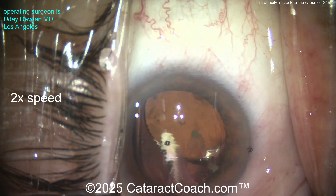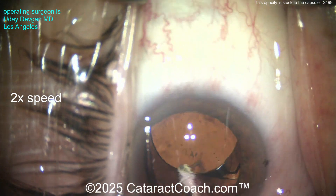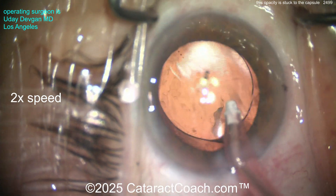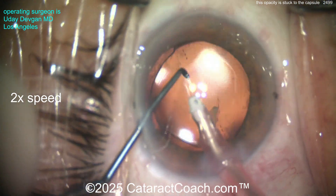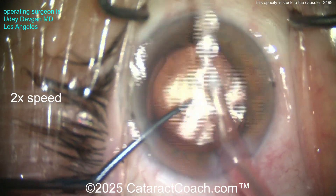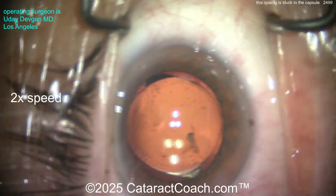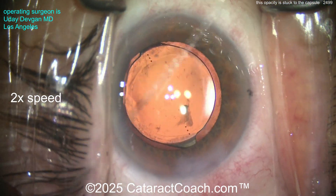Should I do a posterior capsulorhexis now? You can go under the optic and poke into the system. Or are we overthinking this? I try aspiration again — it doesn't come. It didn't come with the forceps either. You know what, I'm just going to leave it. I know it's going to cause a little inflammation and an early PCO.